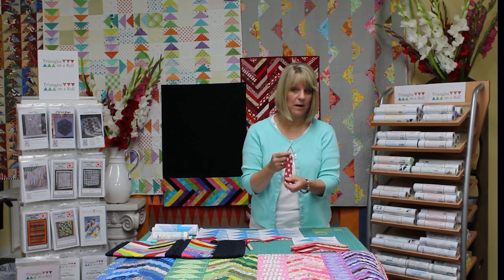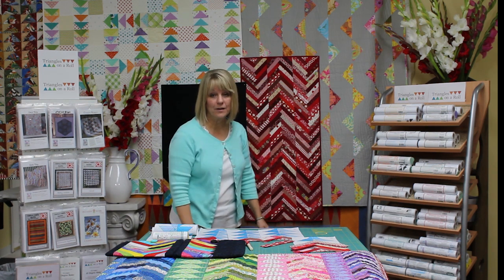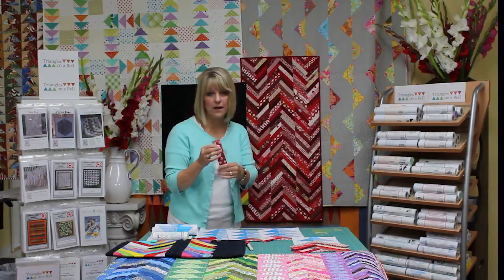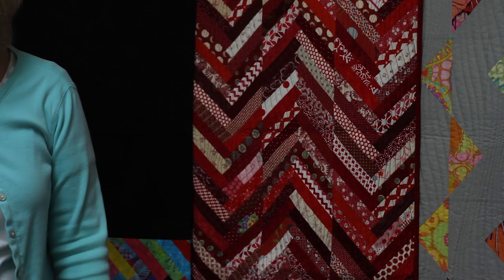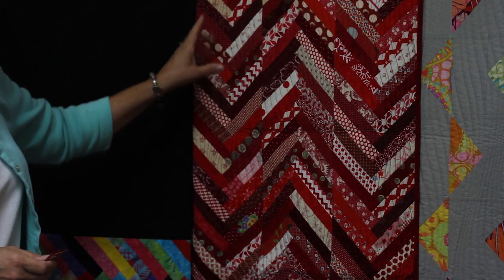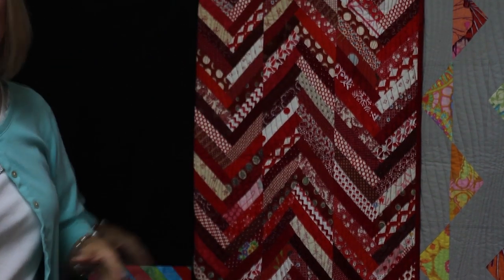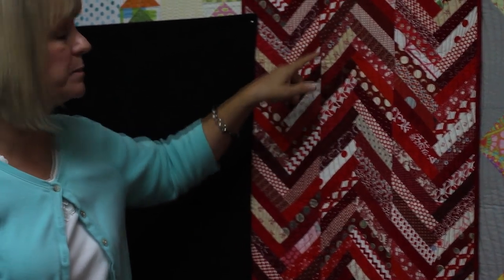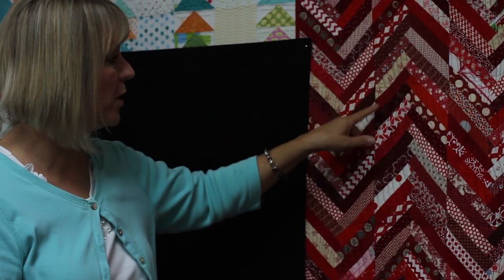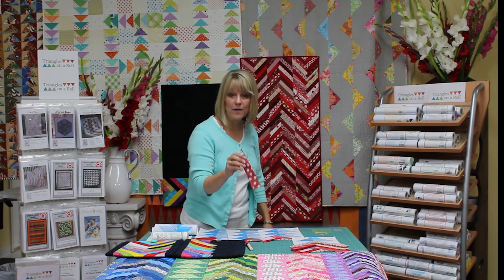So you just keep sewing and folding all the way up — it's a great way to use up your scraps. I did this table runner here behind us in an afternoon and I just cut up all my leftover red scraps and did three different rows. I just sew and fold the length of my table and put three rows together. When I sewed them together, I didn't even match up seams — I just put them together and sewed them, and you'll notice because they're on the paper every point matches up perfectly. That's why I say Triangles on a Roll is easy and accurate.